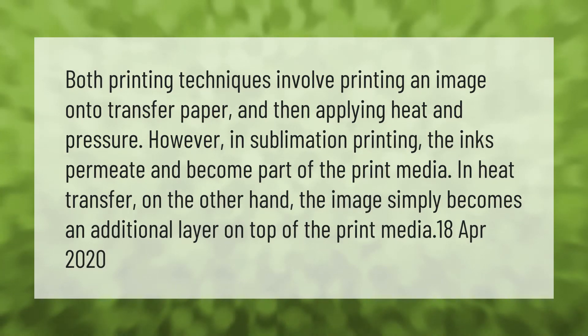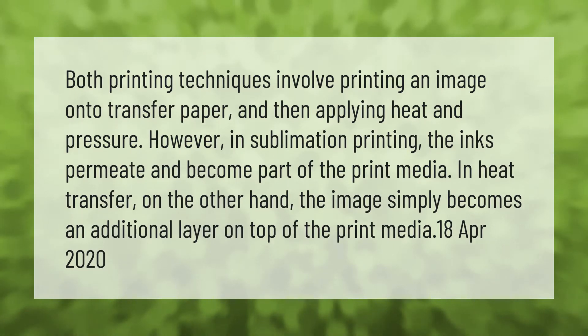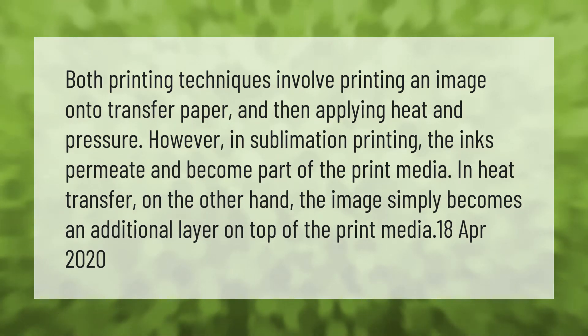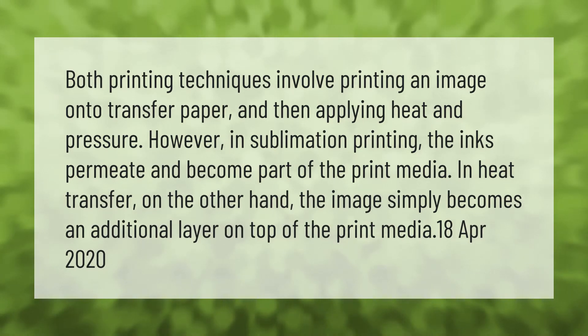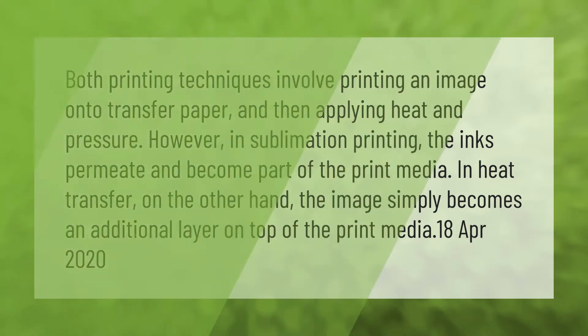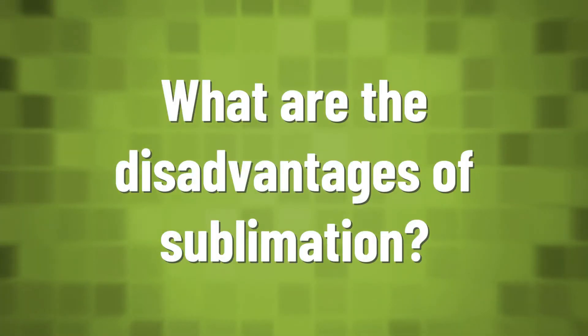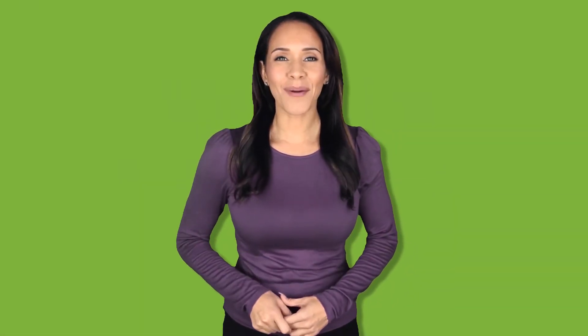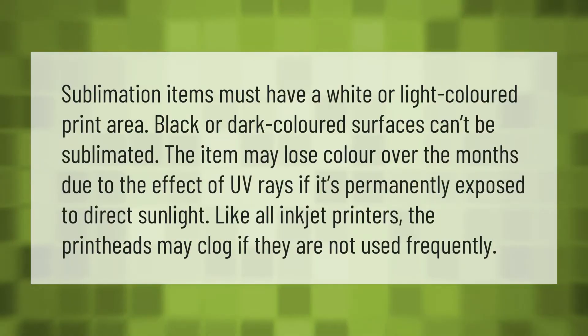Both printing techniques involve printing an image onto transfer paper and then applying heat and pressure. However, in sublimation printing, the inks permeate and become part of the print media. In heat transfer, on the other hand, the image simply becomes an additional layer on top of the print media.